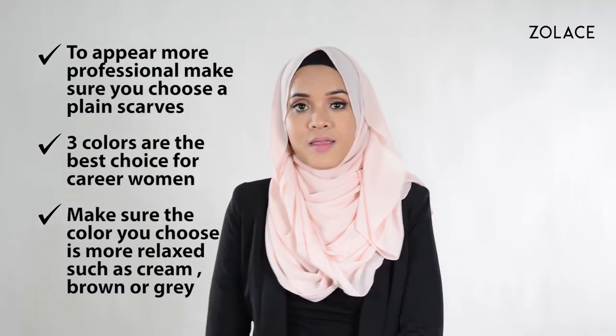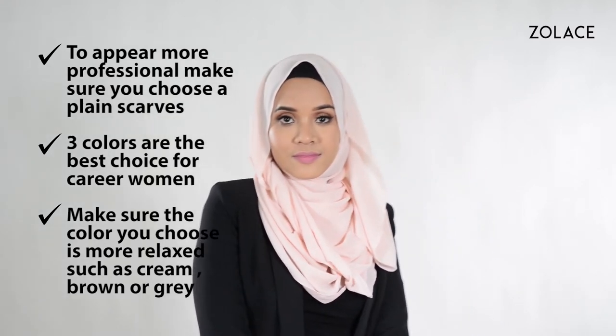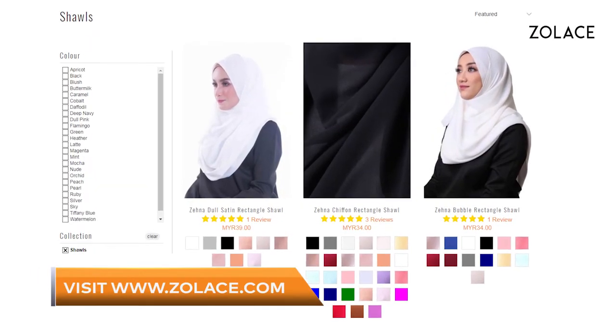To stay professional, choose plain scarves, limit your outfit to three colors, and make sure you choose neutral shades like cream, brown, or gray. The scarf today is the Zena Chiffon Rectangle Shawl in Blush, and you can get it from Zolace.com.